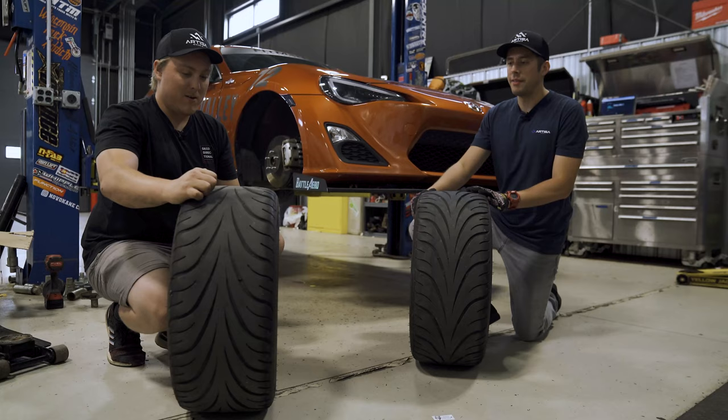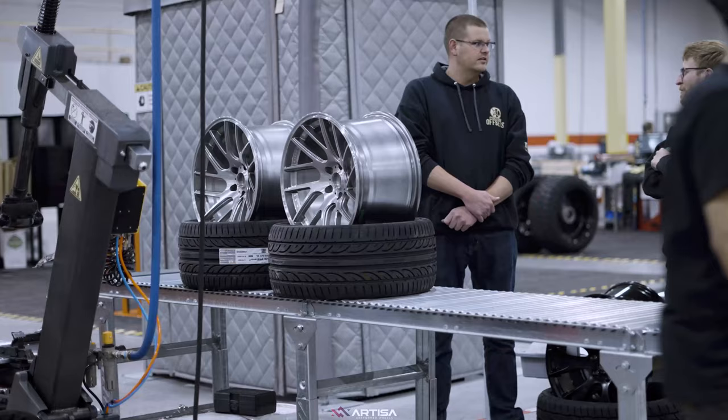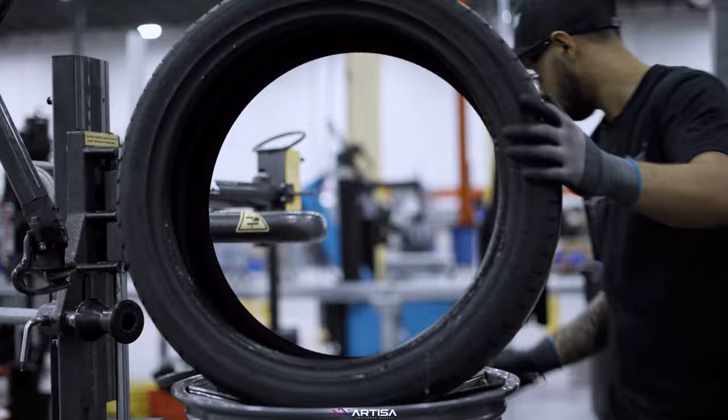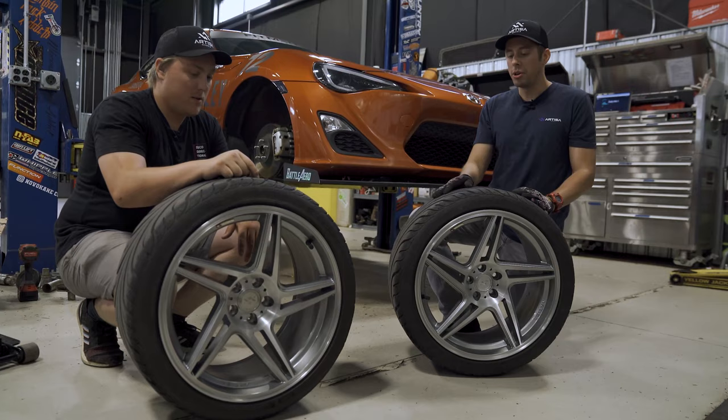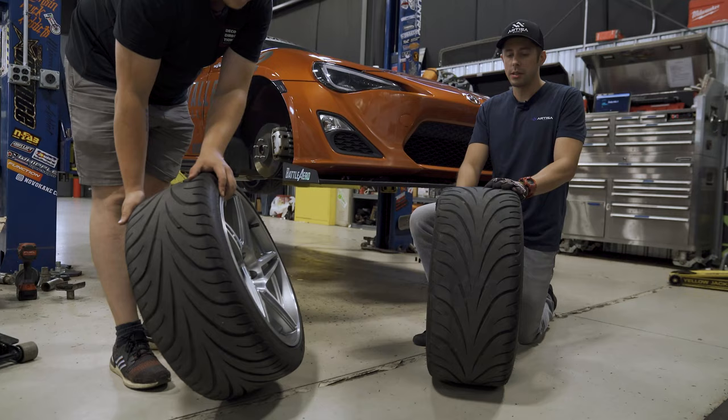Gels went extra directional with these Federal 595 tires, where it's also a directional tread pattern. So if you didn't get your tires mounted on the Artisa Wheels and shipped for free to your door — which we will do — it's important to note the directional nature of the tires and make sure you're matching them accordingly with your directional wheels. Otherwise, especially if you're driving in the wet, you're not going to have a fun time because you'll have no grip.